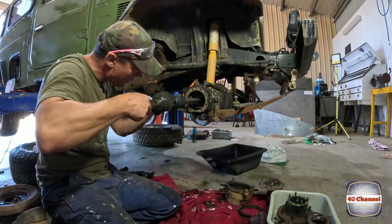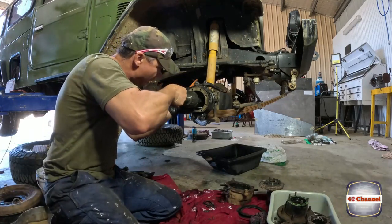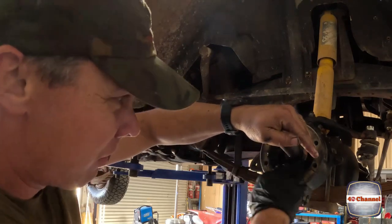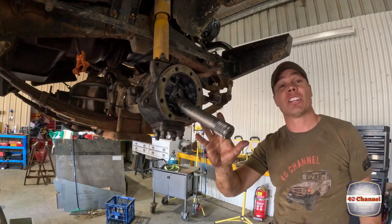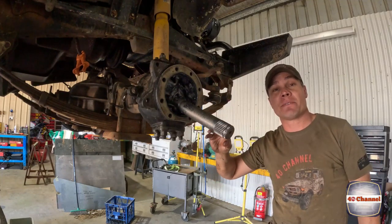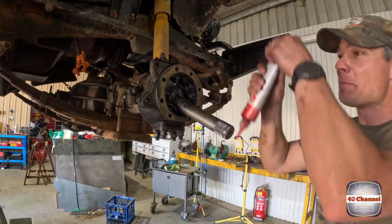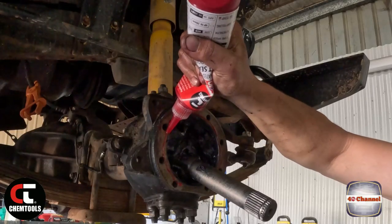We'll chuck our CV back in. This CV can be a little bit tricky to get in — I don't know why the shorter one is, but it can be. Keep spinning the back of the diff, wiggling it around, you'll eventually get it, I promise. Don't get too frustrated with it, just keep working at it. Put your gasket sealant on — this will actually help your gasket stay in place when you're trying to put all this together.